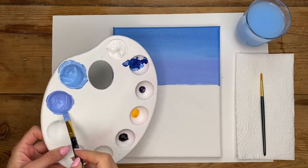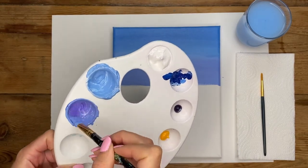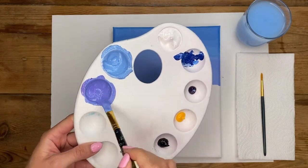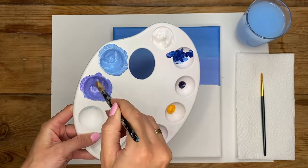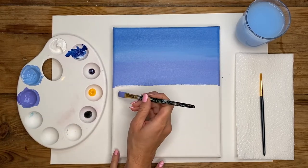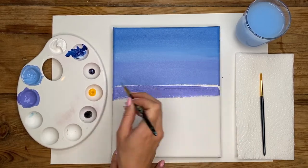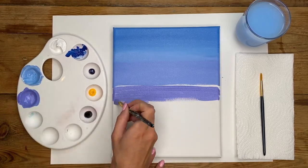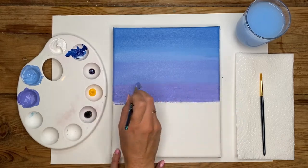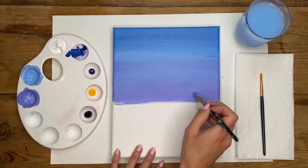Now darken up the color a little bit by adding a small amount of purple back in, mixing until you have a more vibrant purple. Introduce a drop of water, give it a good mix, and then move back to the canvas. Do exactly the same thing again — focus this new color underneath the previous one, dragging your brush across the canvas, bringing it down about an inch to an inch and a half. Then close in that gap by carefully and lightly dragging your brush across, overlapping that previous color with backwards and forwards motions until it's lovely and blended.